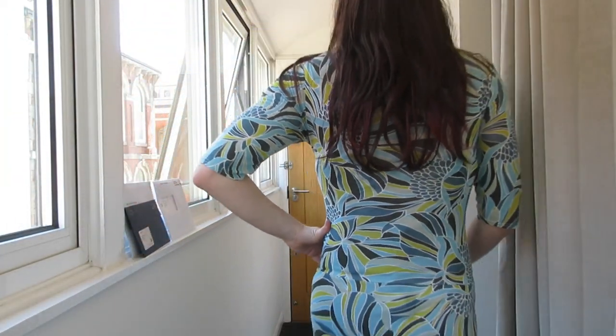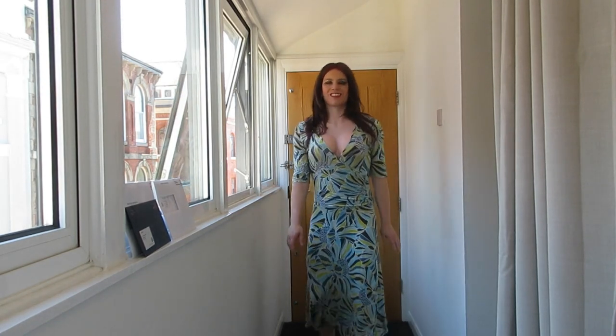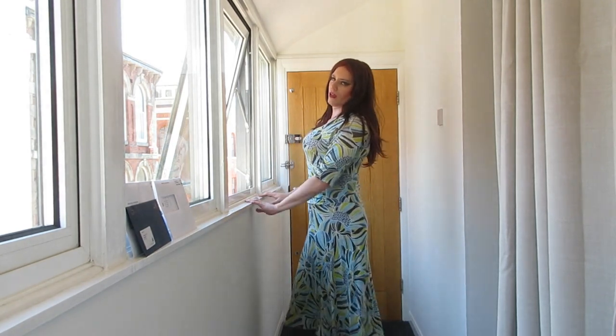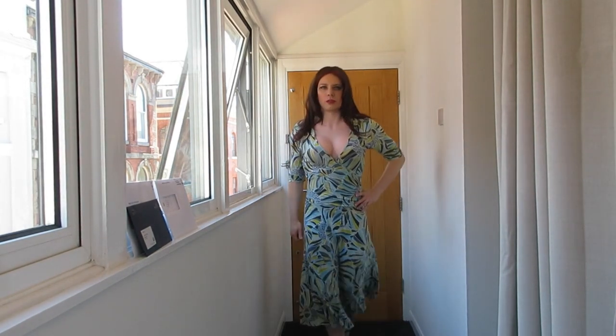This is the new generation breastplate compared with other sellers. The shoulder is wider, so it's better compared with their old generation. There's more texture and also better color.